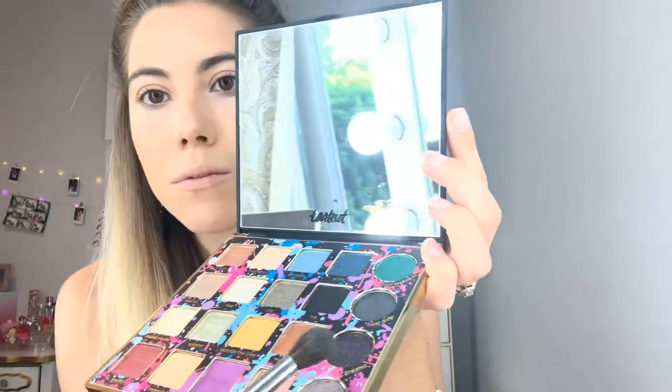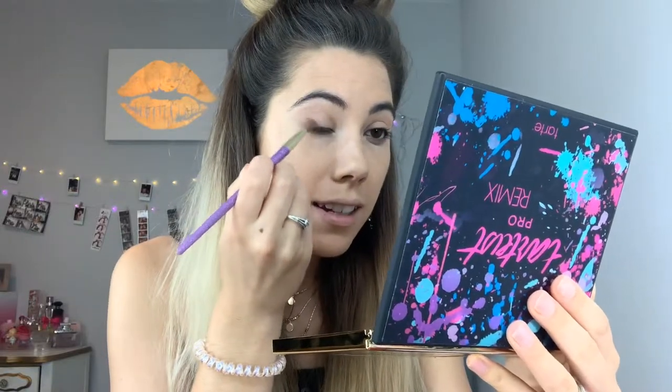I want to use this color. It's called Graphic. It's like this dark purple sparkly — oh yes, girl. And I am going to be using my Real Techniques brush. I'm just going to lightly put that on the corner of my lids, because it is pretty dark.